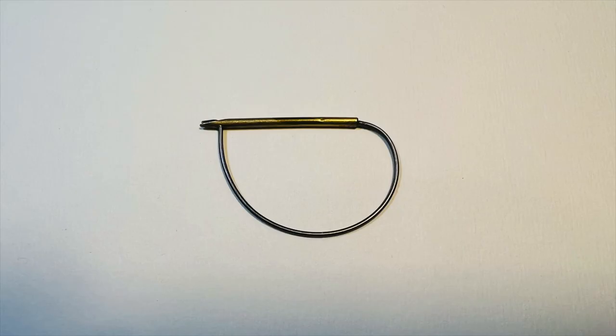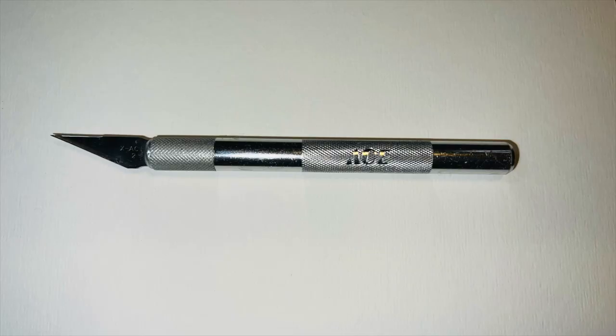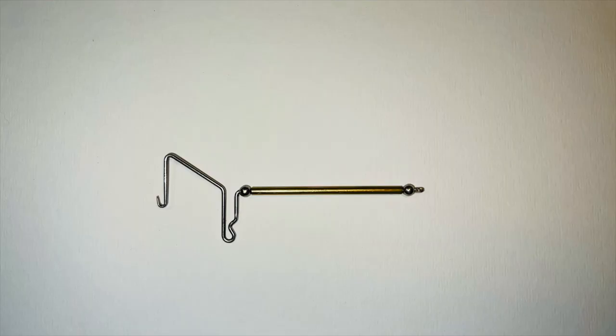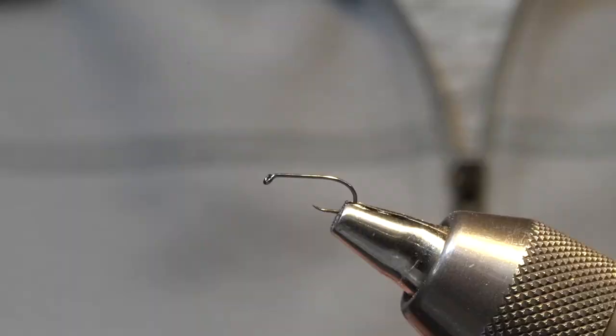And scissors, hackle tweezers, regular tweezers, craft knife, whip finisher, and Starling from Blue Ribbon Flies.